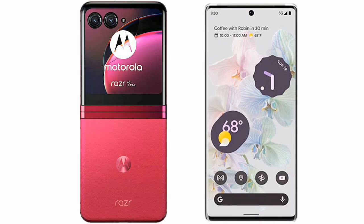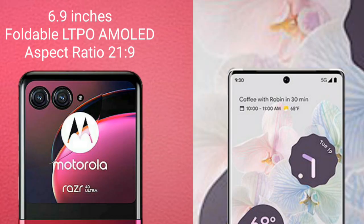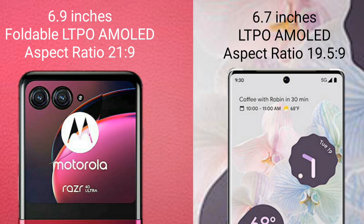I will compare the new Motorola Razr 40 Ultra with Google Pixel 6 Pro. The Motorola Razr 40 Ultra comes with a 6.9-inch foldable LTPO AMOLED display with an aspect ratio of 21:9. The Google Pixel 6 Pro comes with a 6.7-inch LTPO AMOLED display with an aspect ratio of 19.5:9.